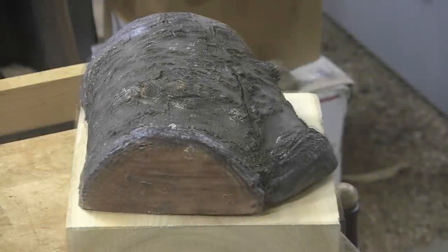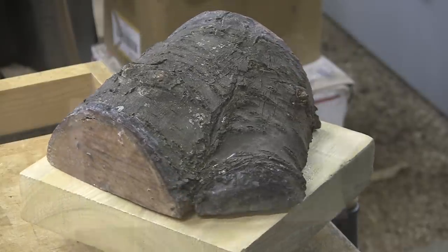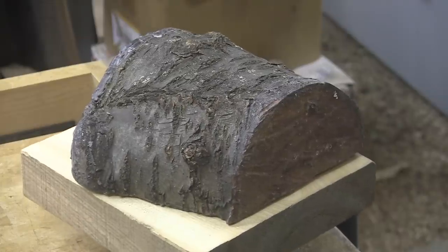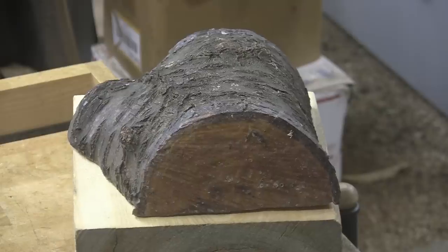Today we have black cherry. This comes to us from Louie at Spindle's Workshop and I'm so looking forward to turning it. The bark is nice and tight. It does have one little defect that we'll have to deal with — we'll figure that out as we go. Good morning, good afternoon, good evening, as we like to say here at Shady Acres Woodshop. Howdy!